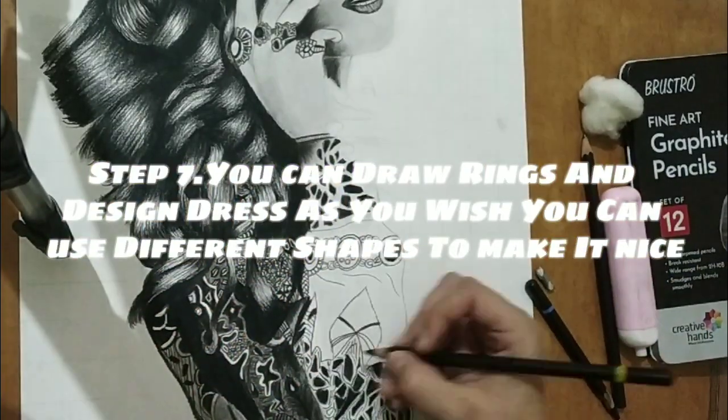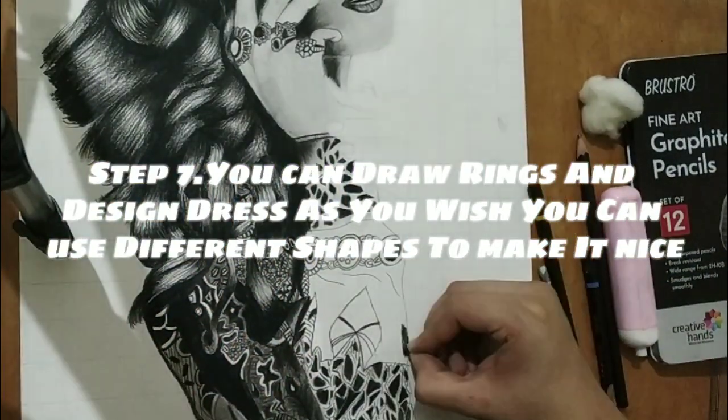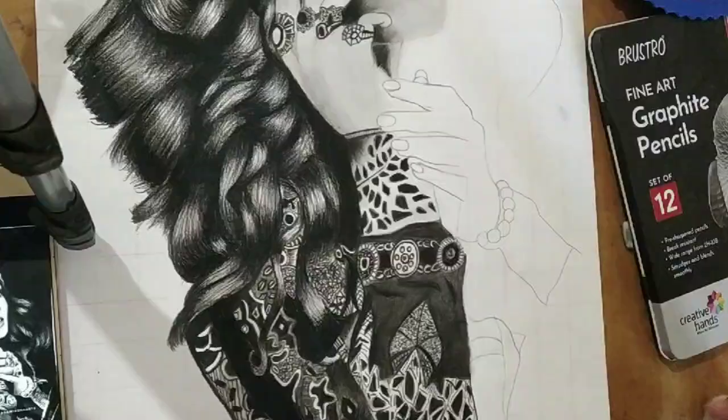Step 7. You can draw rings and design the dress as you wish. You can use different shapes to make it nice.